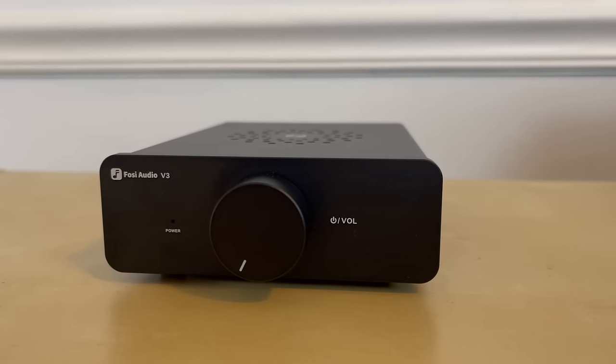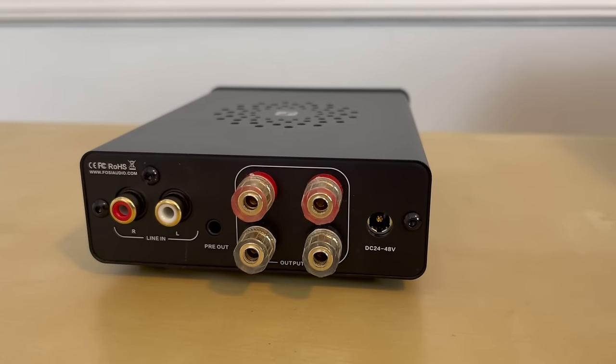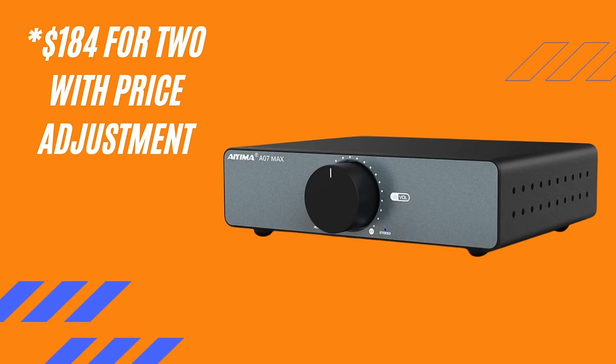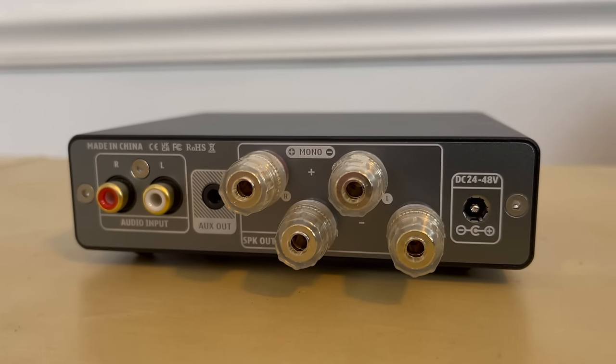There are a few things to consider when talking about price in comparison with these three amplifiers. If you just want to get in the game at the best price possible and have no interest in using an amplifier as a monoblock — meaning one amp per speaker — then you could just get the V3. However, if you want to buy two of each and use those as monoblocks, the A07 Max at list price is $160, while the ZA3 comes in at $260 for the 32 volt and $280 for the 48 volt, meaning you're making a considerably larger investment for the ZA3s.